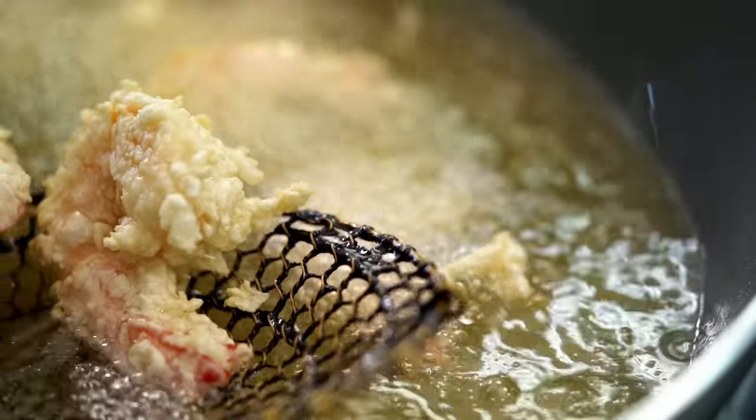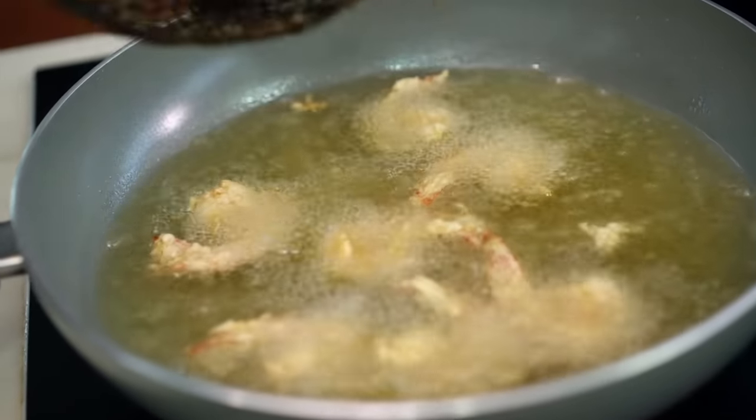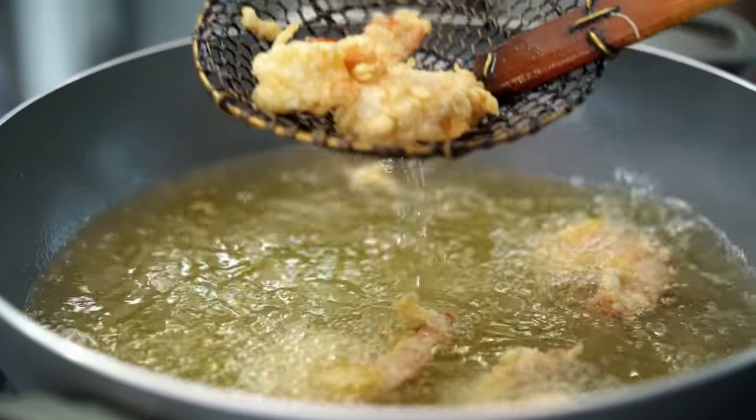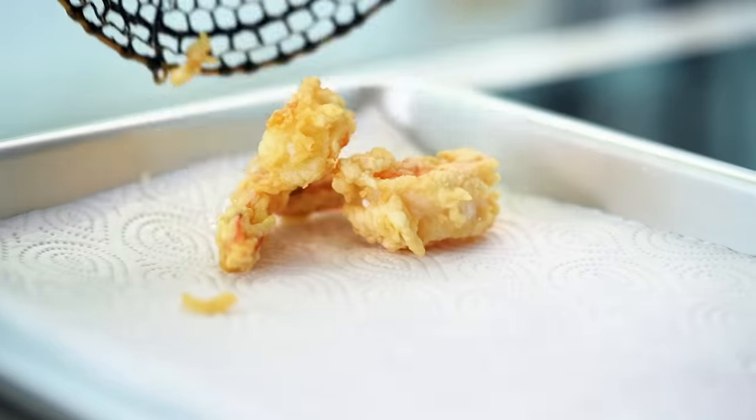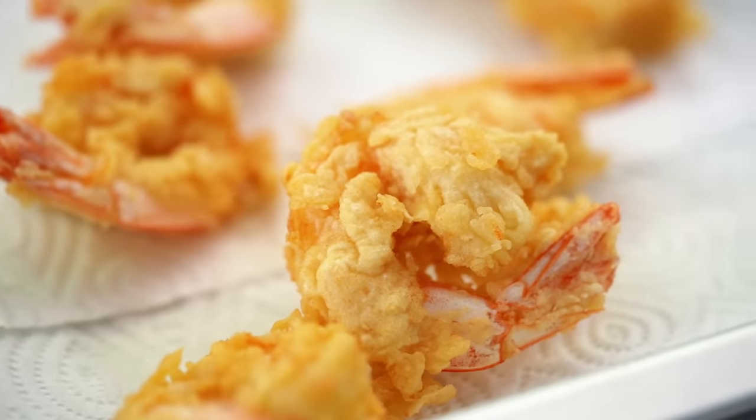Just keep flipping these over, making sure they're getting an even golden colour all over. Look how crispy they're turning already! Once these are a beautiful golden crispy colour, take them out and drain them on some paper towel. Check out all of that crispy, crunchy goodness.